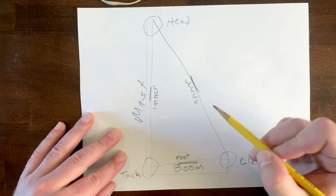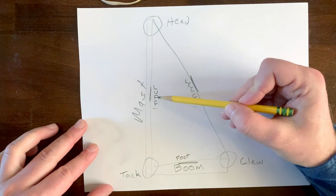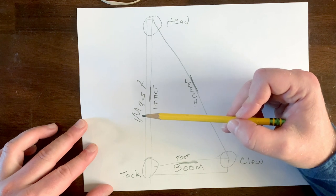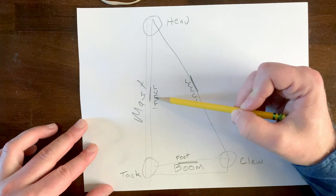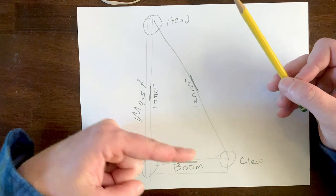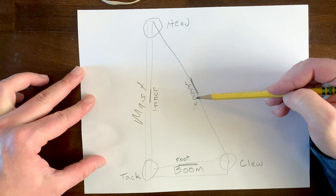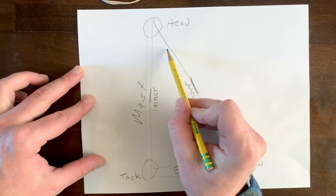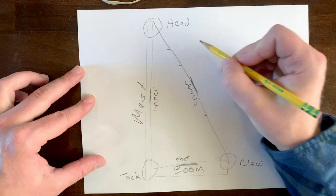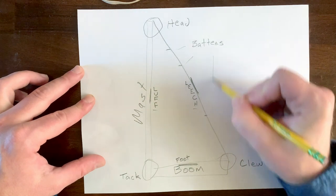For the three edges of our sails: we call the front edge the luff. The bottom edge, same as on our bodies, is the foot. And the back edge of the sail we call the leech. Now for our luff and our leech, sometimes we give them different names based on how they work. Because the luff is the front edge of the sail, sometimes we call it the leading edge, because it leads the way. And sometimes we call the leech the trailing edge, because it's towards the back of the boat. Sometimes sails also have little plasticky bits in them called battens — B-A-T-T-E-N-S — and they help the sail hold its shape.